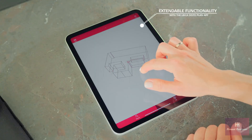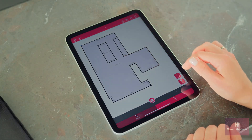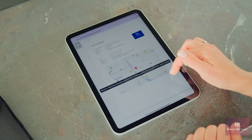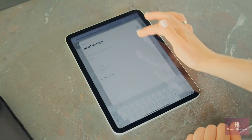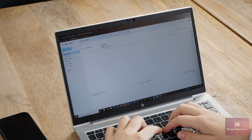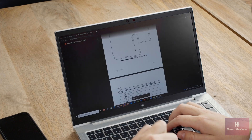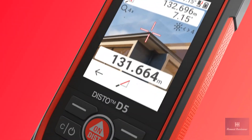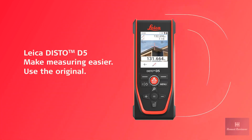The Leica Disto Plan app together with the function SmartRoom simplifies digital documentation and thus supports an error-free workflow. The Leica Disto D5 makes measuring easier. Use the original.